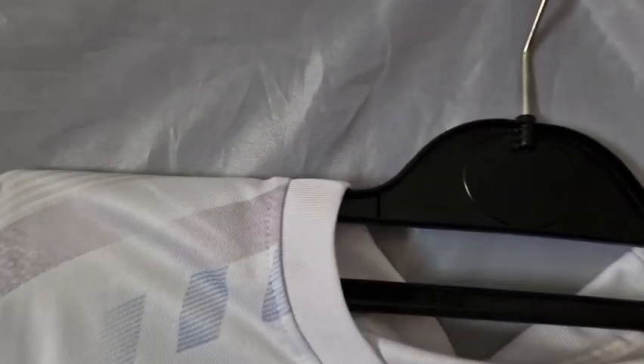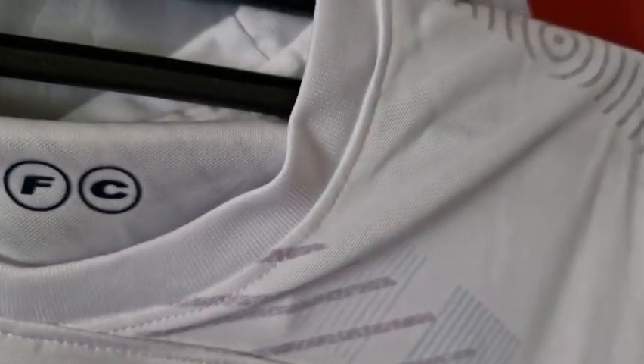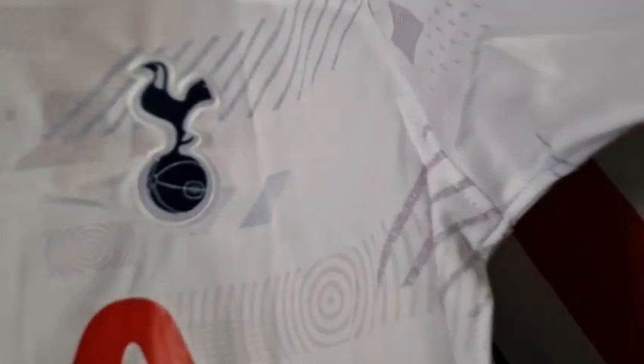We have the usual template — they haven't changed this one either. Let's go for a look around the shoulder and sleeve. We've seen this template on countless Nike shirts from last season. It's a shame they didn't change it, but we'll see when it gets officially released if it is this design and this template.